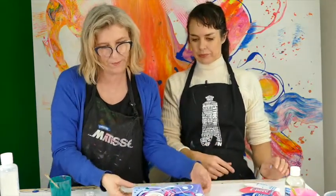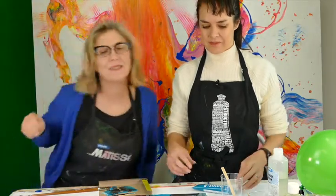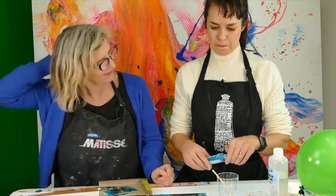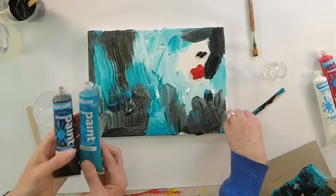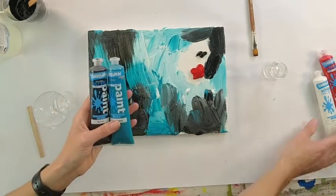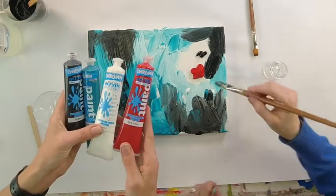We've come back and we're doing the deep sea set. What I'm doing here is mixing a bit of a background using the colors within the set. Within the set we've got a black, a turquoise, a white, a painted finger, and a red.